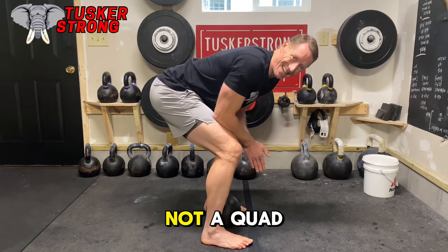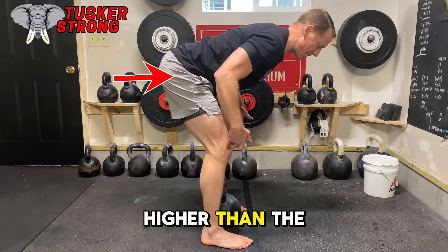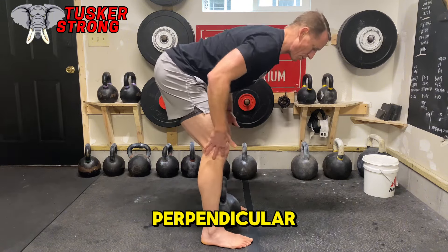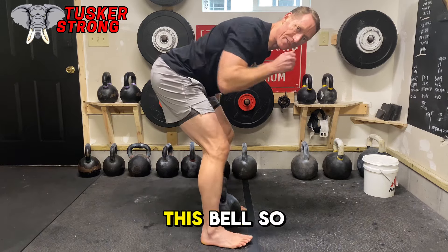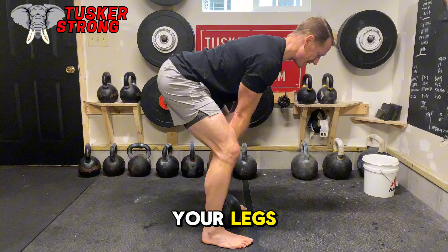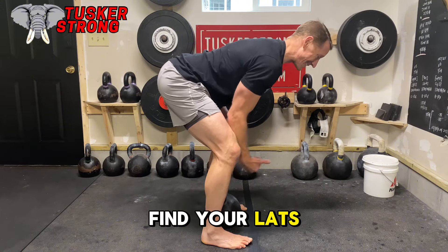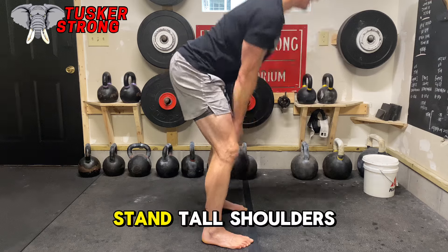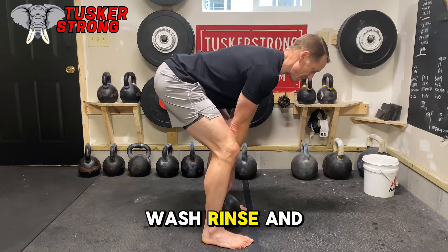It's important to note this is not a quad exercise — it's not a squat. The hips need to be higher than the knees, the tibia is perpendicular, and you need to feel the hamstrings before we lift this bell. So arms are inside your legs — this allows you to retract the scaps, find your lats, take a deep breath, and stand tall with shoulders back.